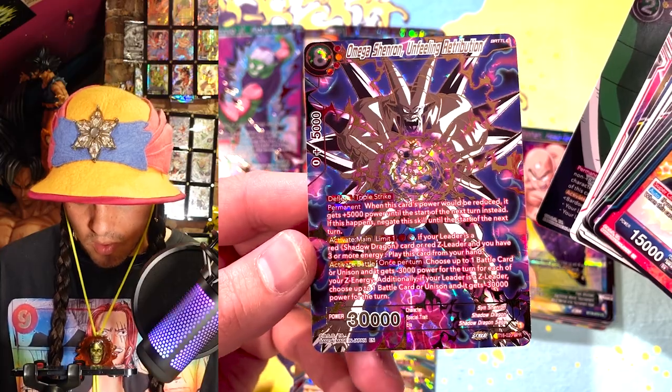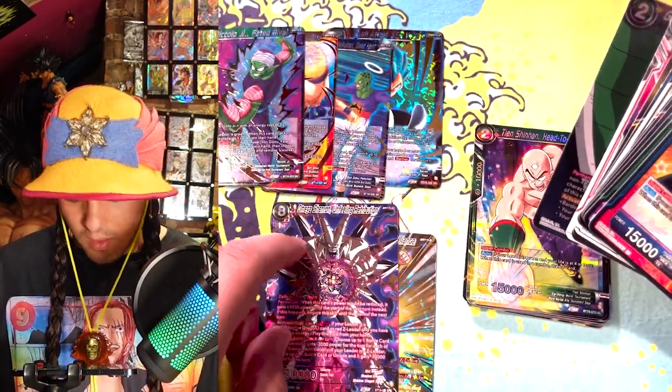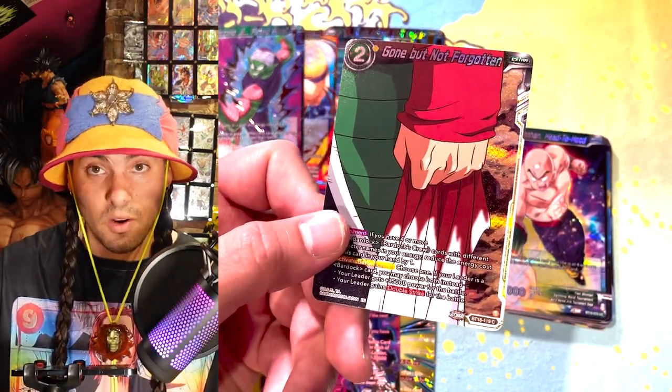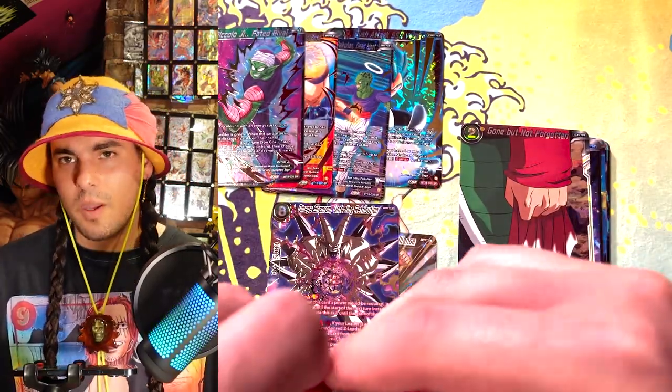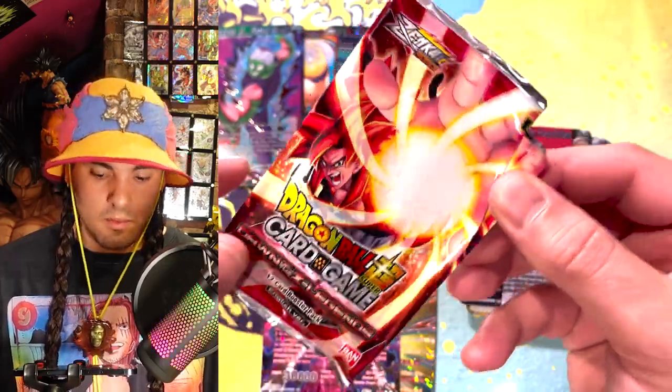Omega Shenron, Unfeeling Retribution — these SPRs look great in this set. I love the card stock they're using. But I was thinking about it more and more and I realized, wow, maybe I hadn't let her go. Maybe I was still holding on to stuff in my mind.